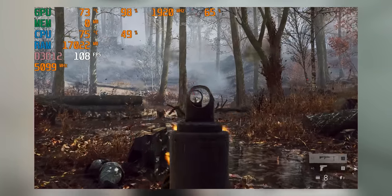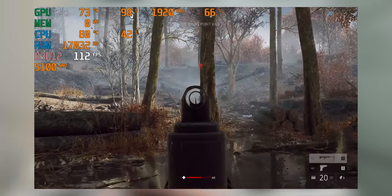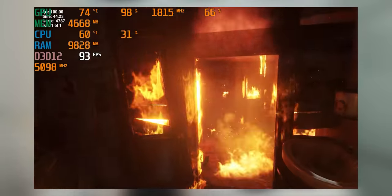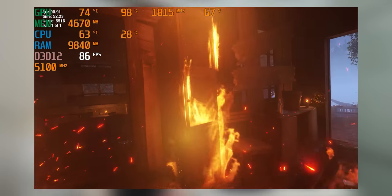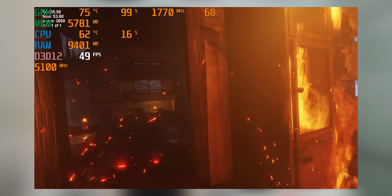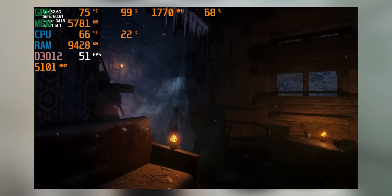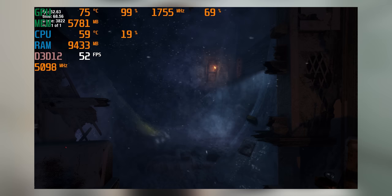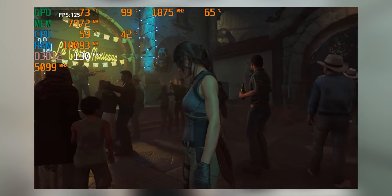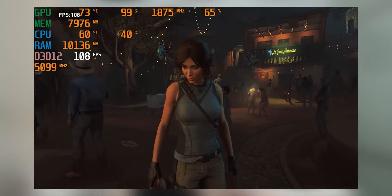Battlefield 5 with maxed ray tracing settings at 1080p is hitting almost 120fps, meaning you can comfortably game online without framerate holding you back. Metro Exodus almost averages 100fps with ultra ray tracing. You can push even further with extreme settings and ultra ray tracing, where you're still getting 54fps — that setting level essentially exists as torture for graphics cards and the 3080 proves its dominance. Most impressive is Shadow of the Tomb Raider at 136fps average with ultra ray tracing, barely dropping under 100fps while gaming.